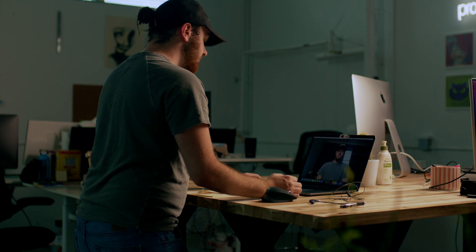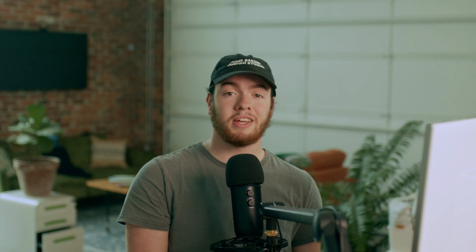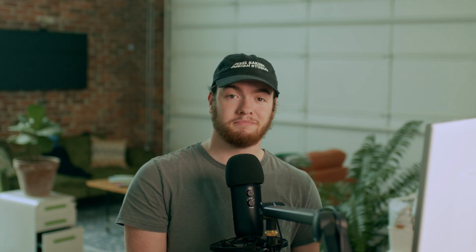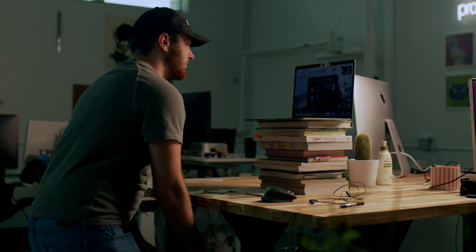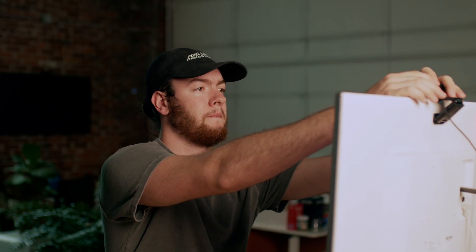Now that we can see ourselves, let's start making adjustments. One of the best ways to improve our video is by raising the camera up to make it more flattering. If you have a laptop, put it on some books or a small stand. If you have a webcam, put it on top of the monitor — at least eye level or higher for maximum flattery.